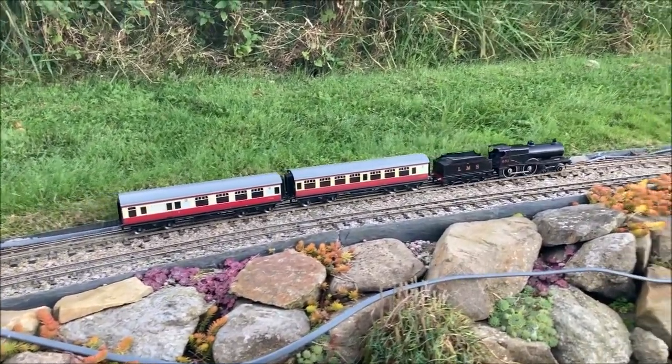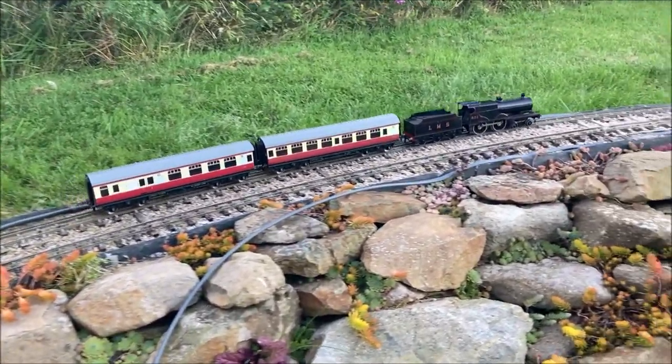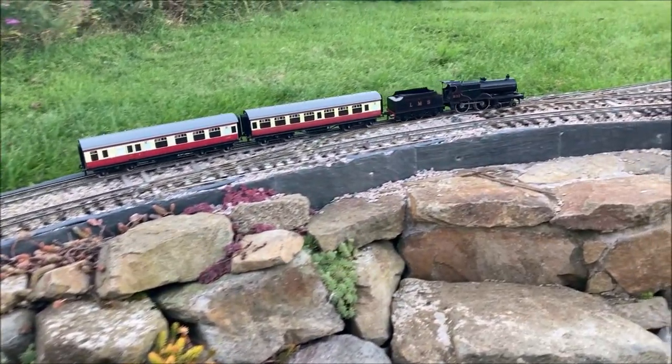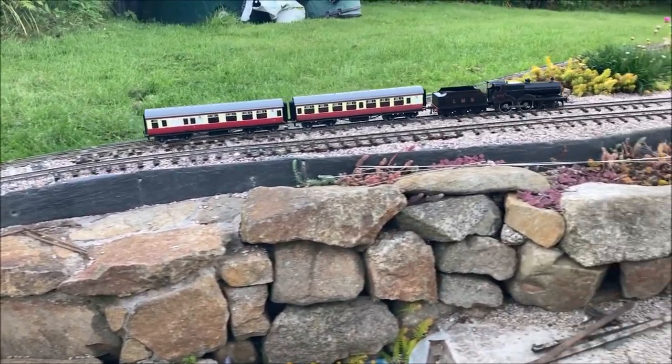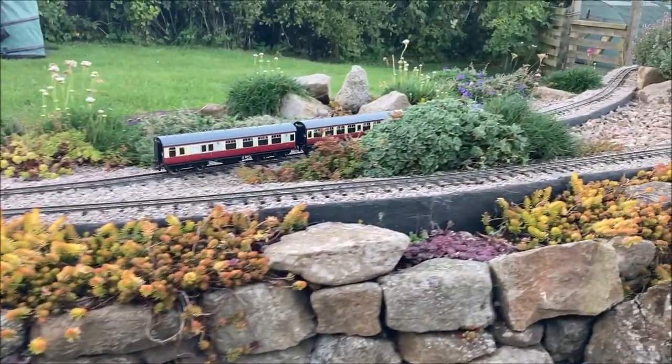Until recently we've been converting our electric locomotives to be battery powered using our own design of Wi-Fi controller that can run on any mobile device to control them. This avoided the need for any wires in the garden, made track cleaning unnecessary, and meant we didn't need a third rail.